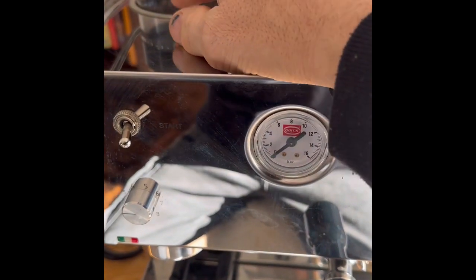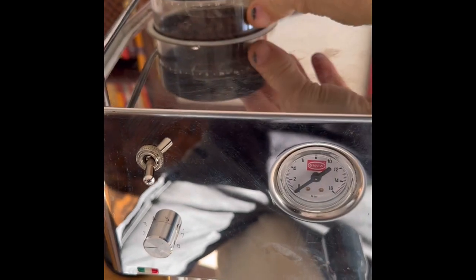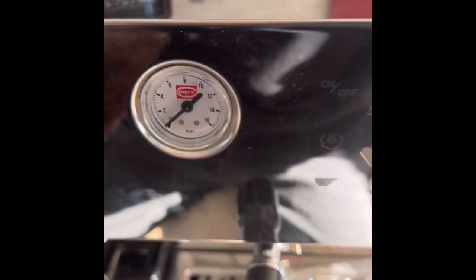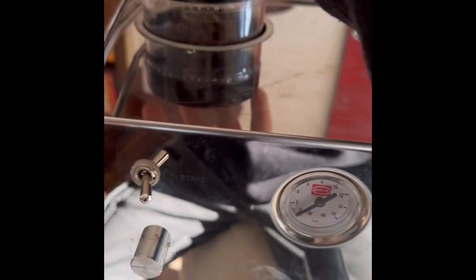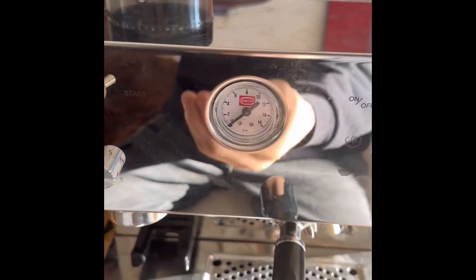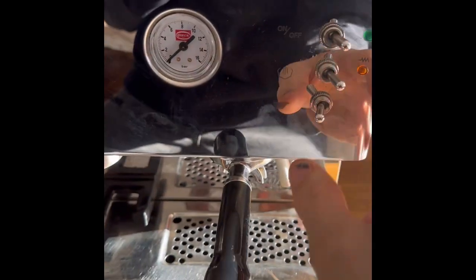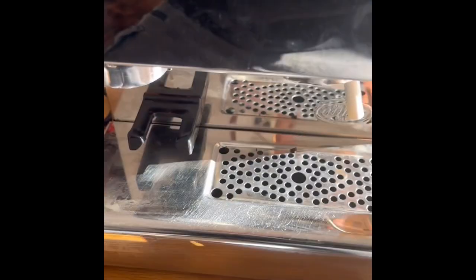Now I've got loads of beans in there and I can't be bothered to take them all out, so all I've done is put a bit of sellotape on the lid so it can't come off — it's got a flat back on it now. If we were doing more extensive work, you can undo these four screws here and take the top off, but I'm going to try and do it from under here. So we'll take that off, and then we can take this off.